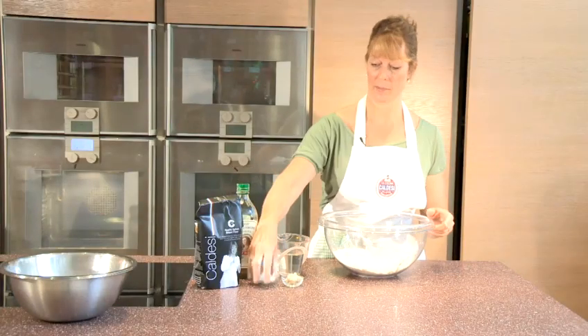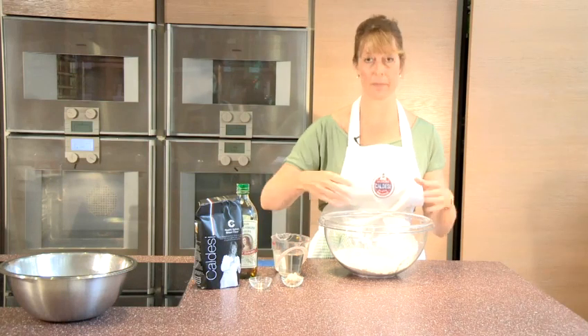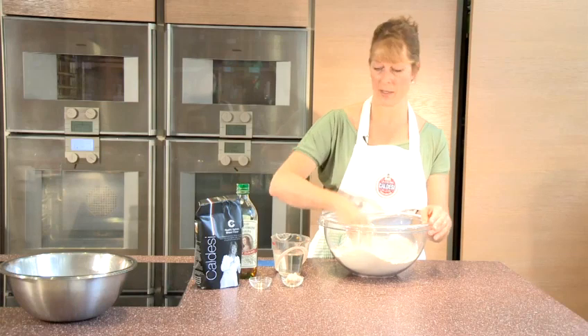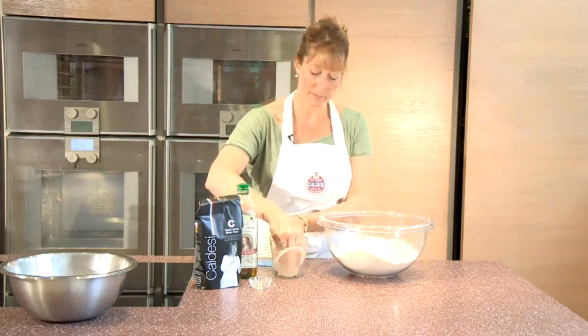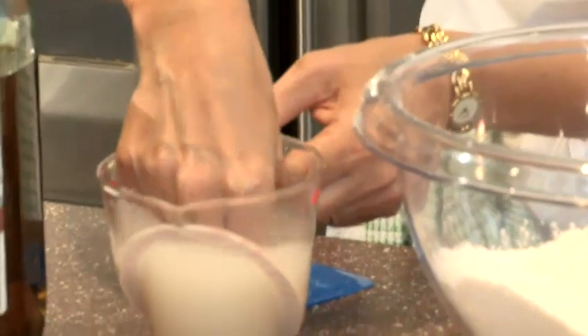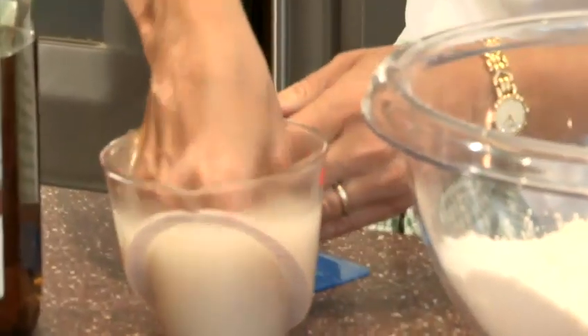To start, I'm going to put the dry ingredients in first, so the salt goes into the flour. If you had dried yeast, you'd be putting that into the flour as well. Then I'm going to mix my yeast into the water. If the water is hand-hot, you shouldn't be able to sense whether it's cold or hot — just tepid is fine.